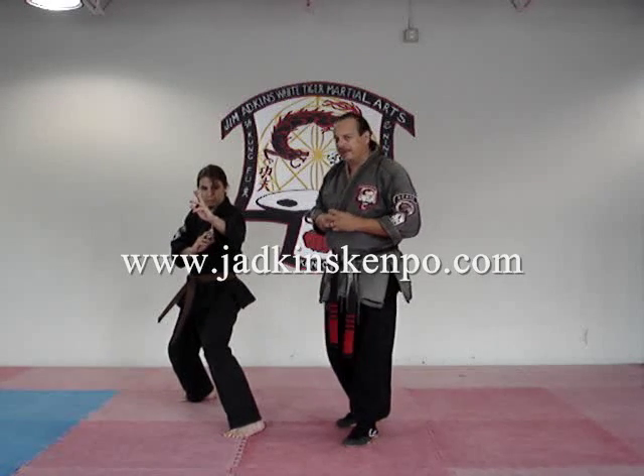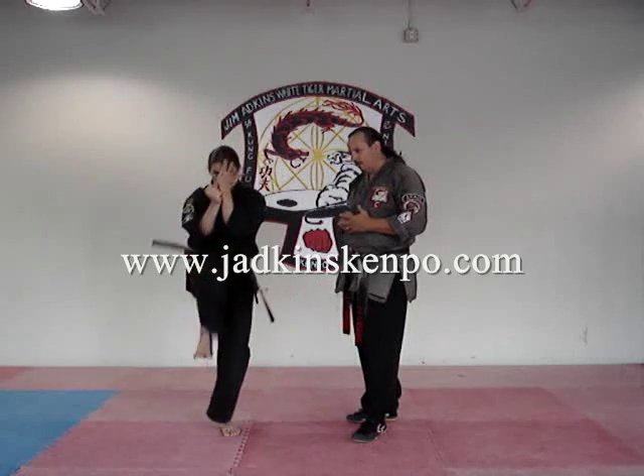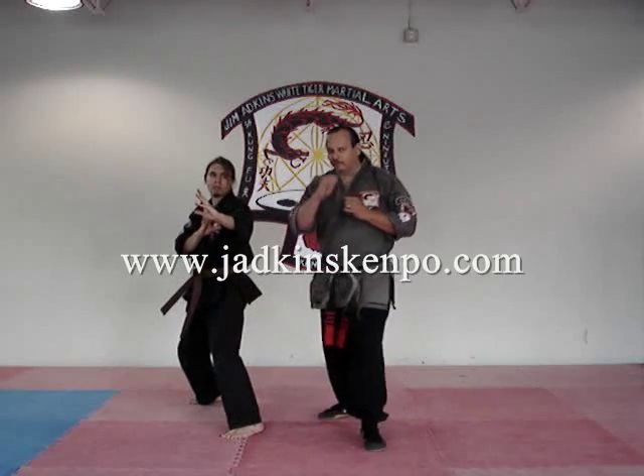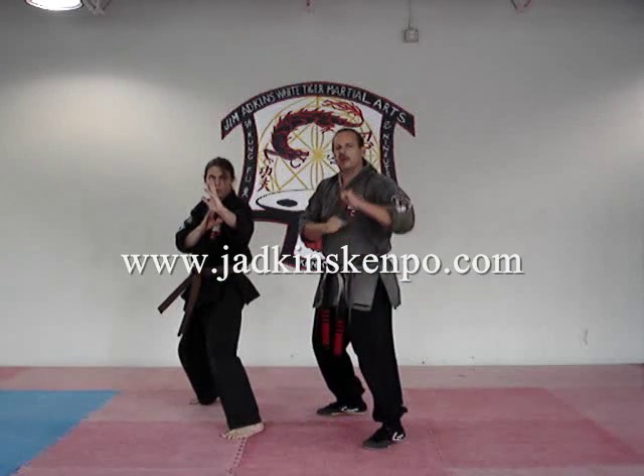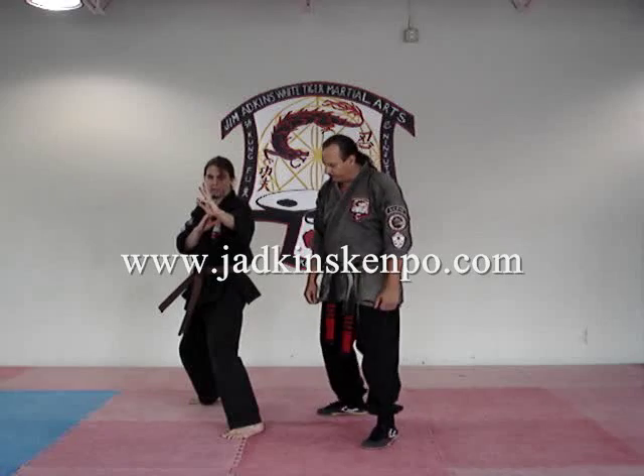Moving from there, we'll teach you a kick — a basic kick, snap kick. Teaching a snap kick: learning to point your knee at your target, roll your toes back, pull it back faster than it goes out, and always having a purpose for it is also in law.